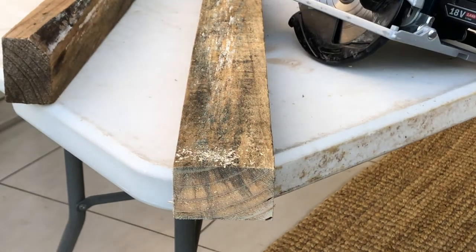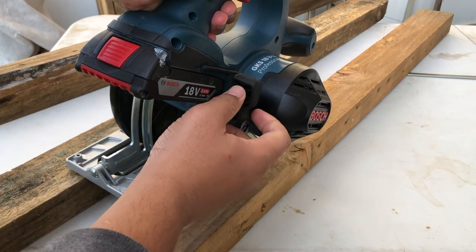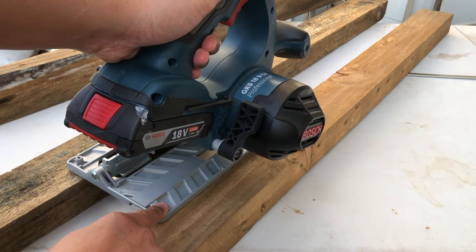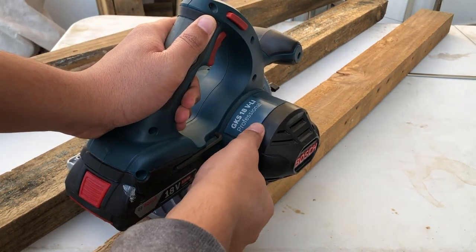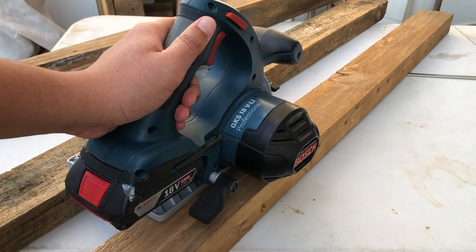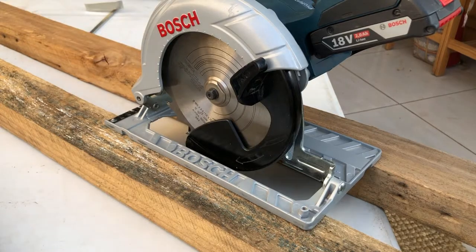Now we take a look at the depth stop function. You lift up the latch and simply drop the device to the desired height — just a little bit more than the thickness of the wood, or when you're doing plunge cuts, which is sometimes necessary on thicker applications. As you can see, it locks the bottom plate in place for your next cut.